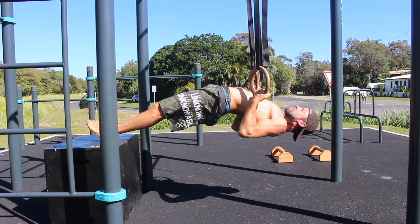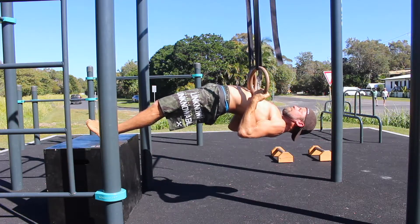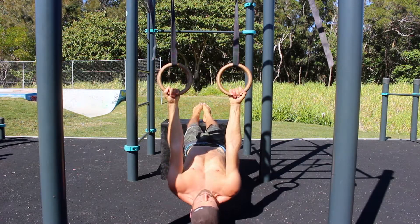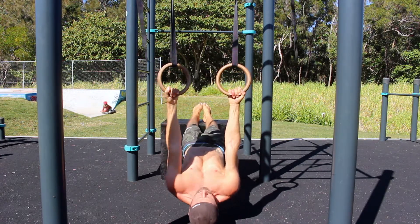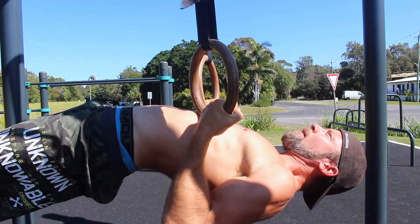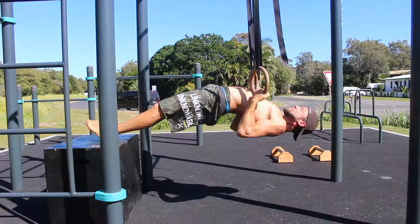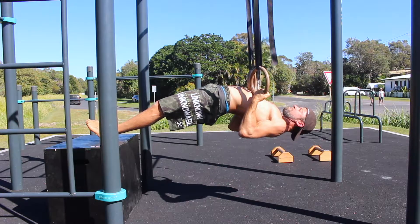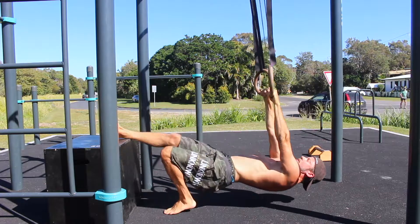It's much easier to lift a solid object than it is to lift a bag of sand. From this position, initiate the pulling motion by depressing and retracting the scapula before bending the arms. Keep pulling until you reach the top of the movement where the elbows are behind your body and the biceps cover the forearms. Focus on pulling your shoulders back and down towards your back pockets while maintaining a tight midline and holding the topmost position of the ring row for the prescribed amount of time.